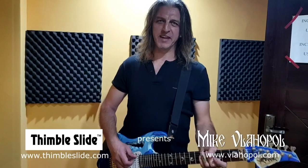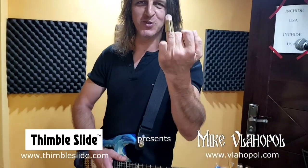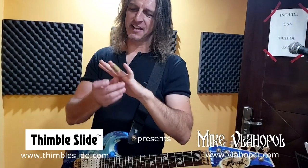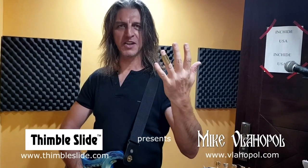Hi guys, my name is Mike Vlahopol, I'm a guitar player from Romania and I have the privilege to introduce to you the timbal slide. This is not my middle finger. And this slide is invented by Cole, a guitar player from the States, an awesome guitar player by the way.